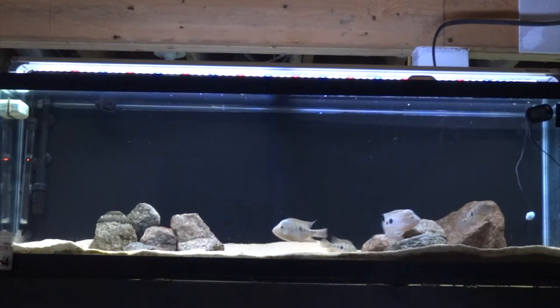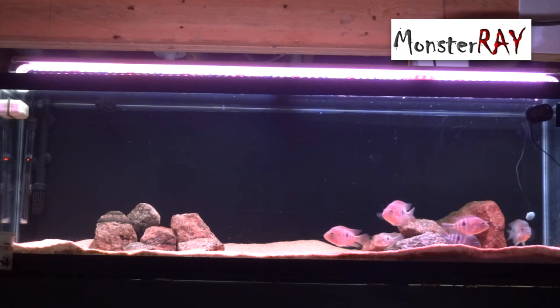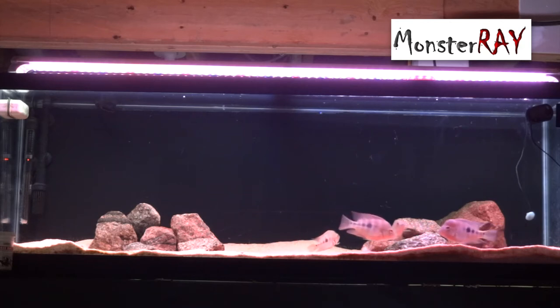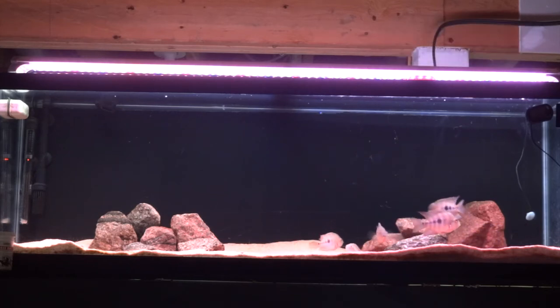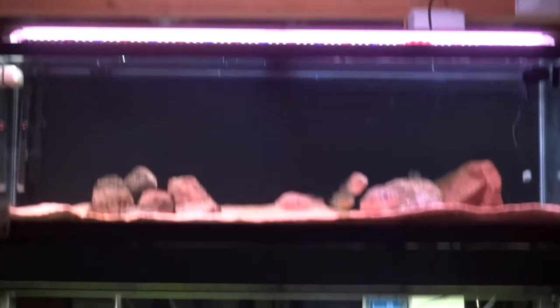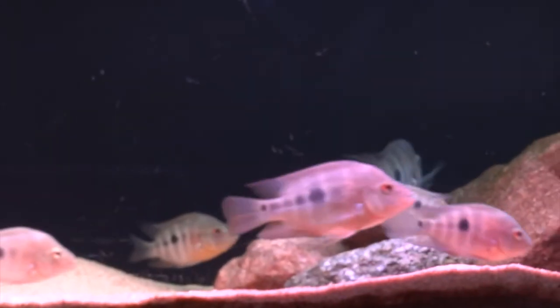The Monster Ray is on now. As you can see, it does add some red to it. The combination of the two makes a really cool look — you can see a difference in the substrate, the rocks, and the fish too. I'll zoom in a little bit to show you — these are red fish in this tank.